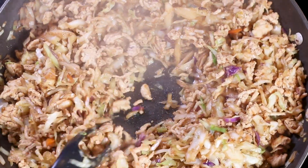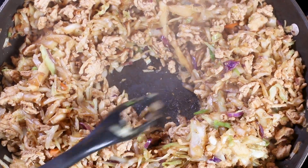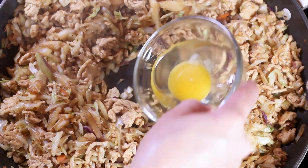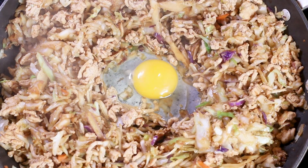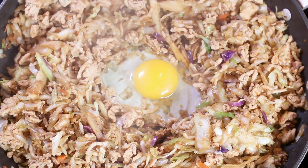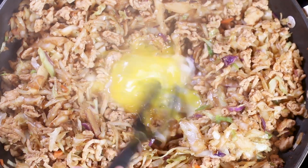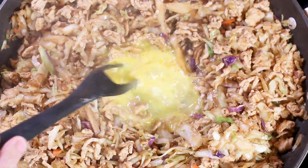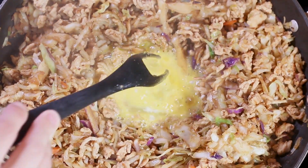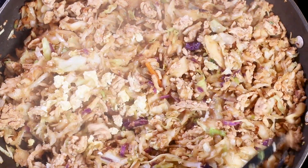Since I like my cabbage a little bit on the crunchier side, I'm going to stop there and create a little well in the bottom — that's where we're going to cook our egg. Add it right in the center, bring the heat down to medium, and we're going to scramble it up. Now we're going to mix it all in.